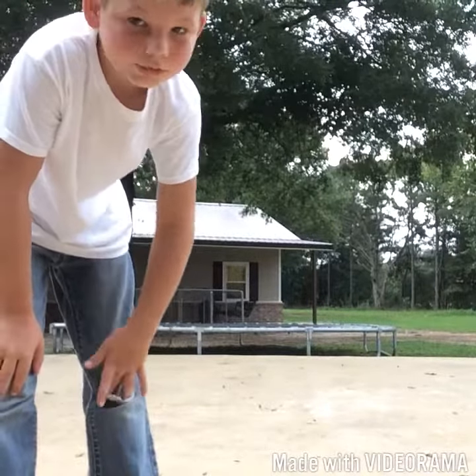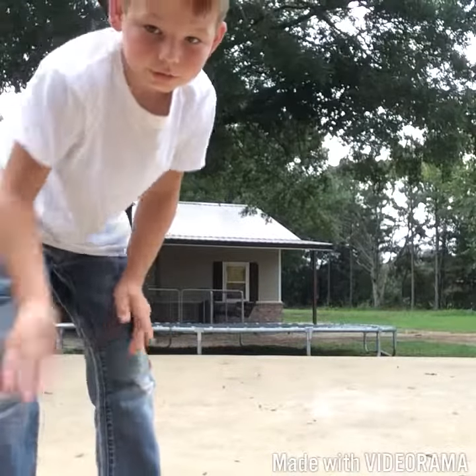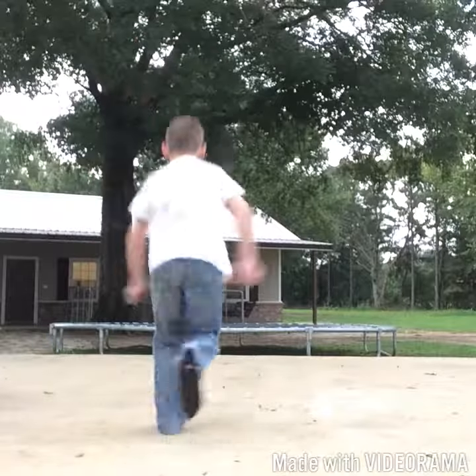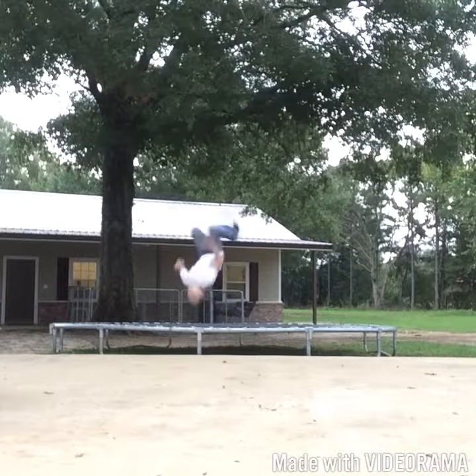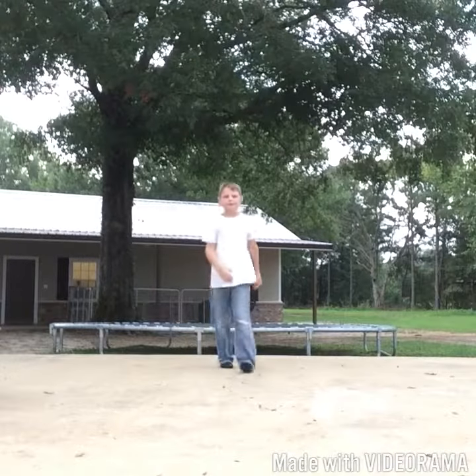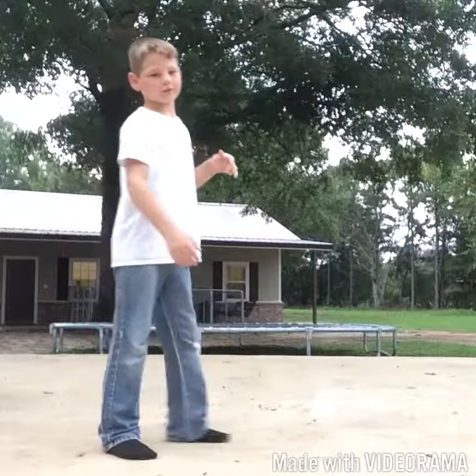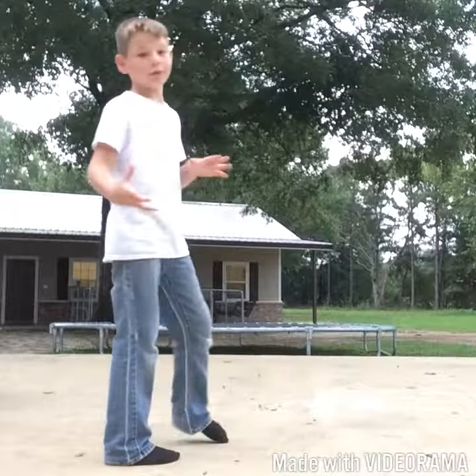If you try this, it's not worth it — just as long as you do this, it's worth it. Don't try hitting the ground on your back or anything, it hurts. It will hurt.